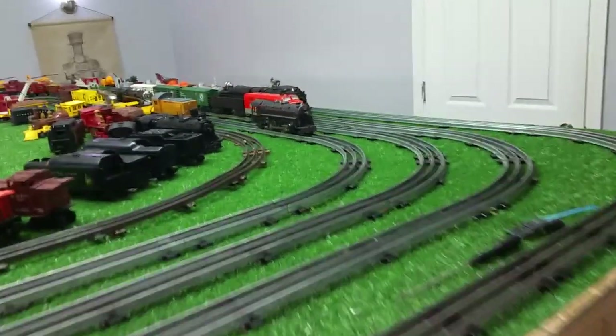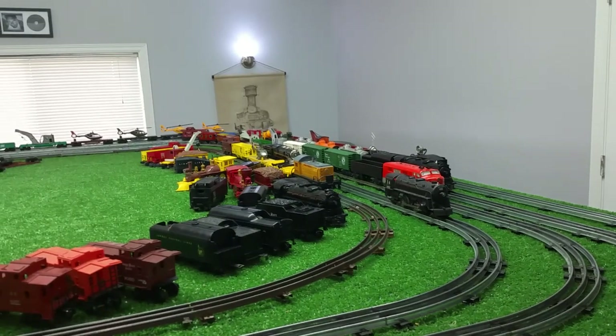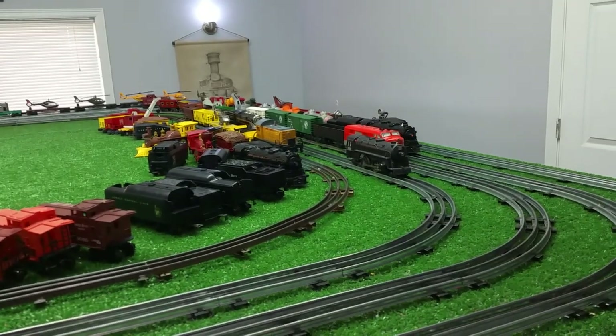Greetings! Benjamin Jay from Ben's Trains with another in the series. I put those new cars on the rail, so I thought I'd do a quick video on this.